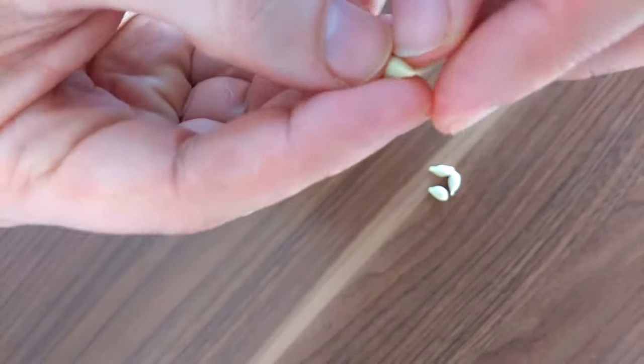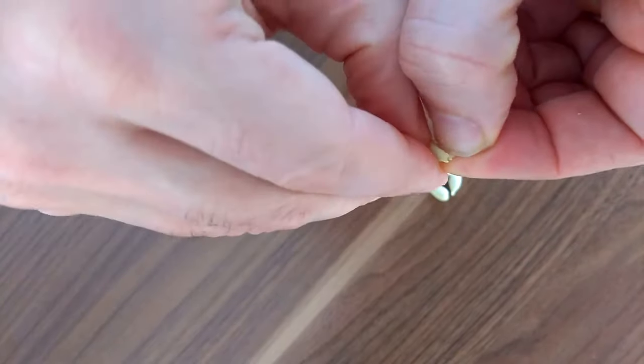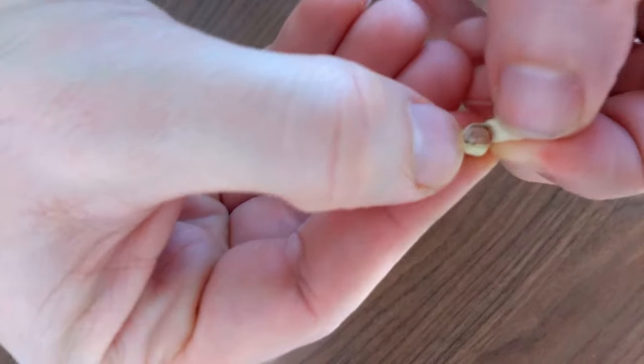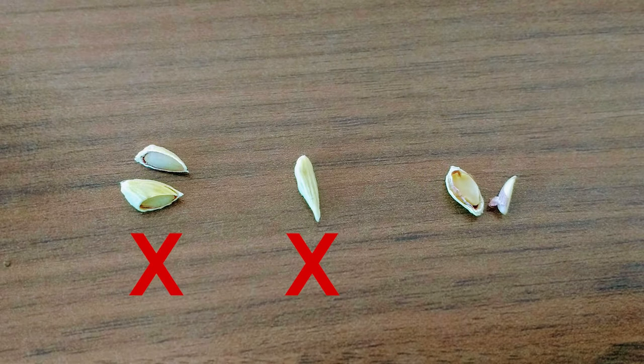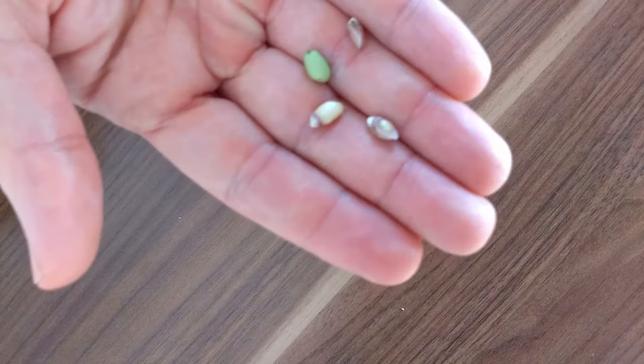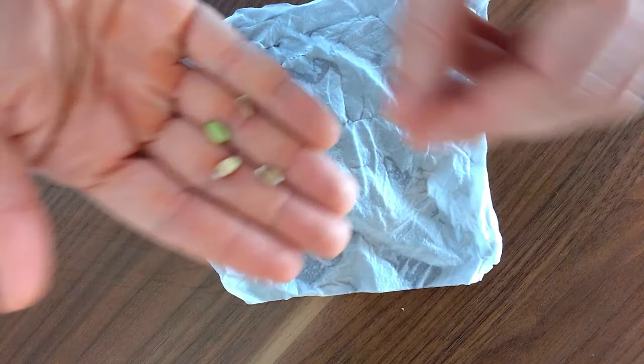Carefully peel the hard outer shell of the seeds. This will be easier to do if you let the seeds dry for about an hour after removal. If you damage the inner seed while removing the shells, don't use those seeds either.